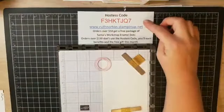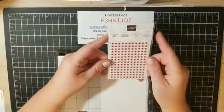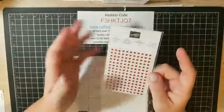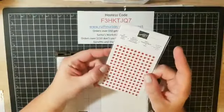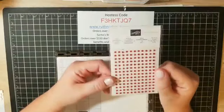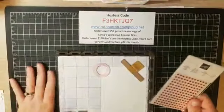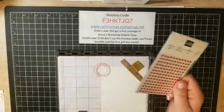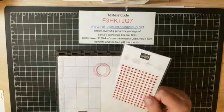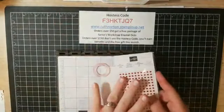In addition to all those things, make sure you go to my website to order. Use the hostess code — if your order is over $50, I'm going to send you a package of red rhinestones for free. They are so beautiful and shiny in person, and they'll add amazing texture and shine to your Christmas cards and Valentine's Day cards. If your order is over $150, don't use the hostess code — you'll get the hostess benefits — but I will still send you the rhinestones and a fun card. You have to use the hostess code to get the free gift.